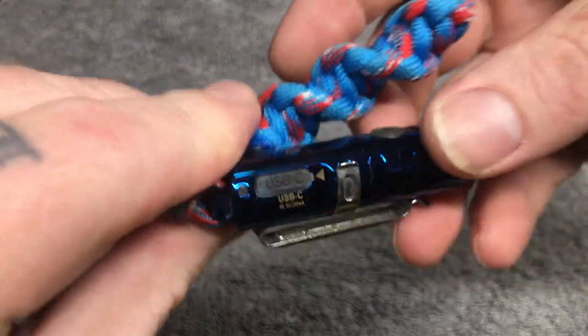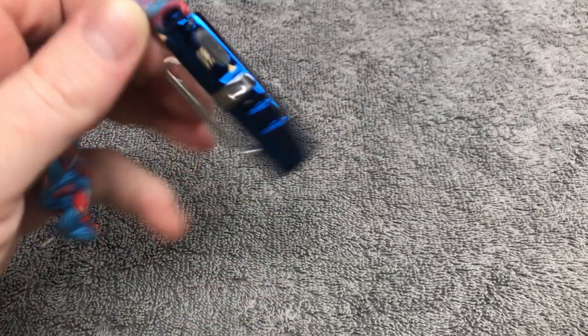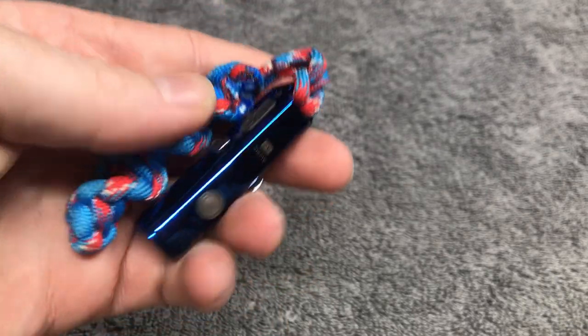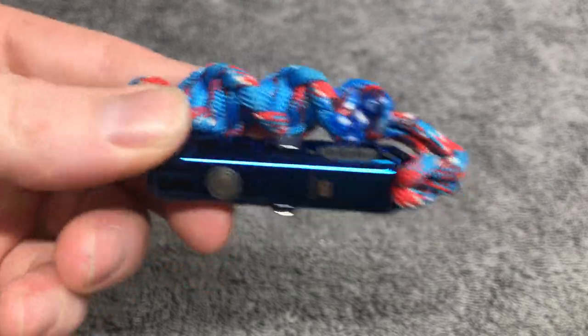Last but not least on my EDC — Rovivon Aurora A2 Gen 3. I told you guys I was gonna do a review on this, and I hate to say I'm gonna do a review on something without following through, but I'll do it — I'll do it Kevin, you got it — one of these days.